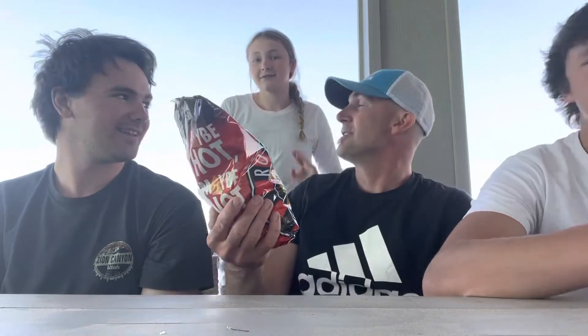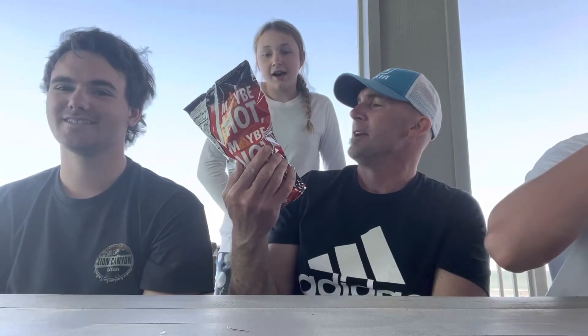Snack Review, Spring Break 2022. We're bringing Texas to Vegas with some Dorito Roulettes. Nora, hit us up here.